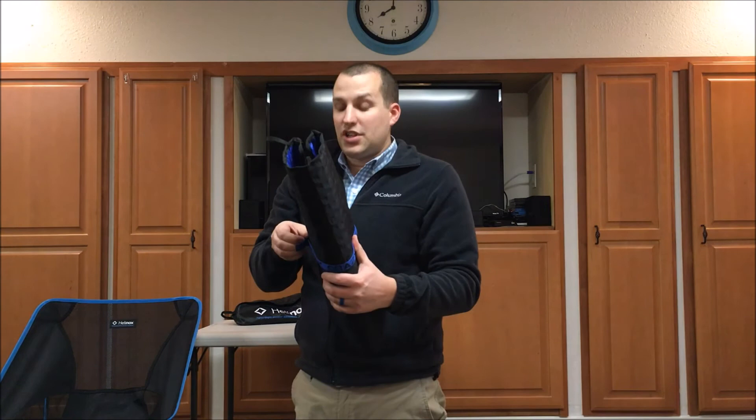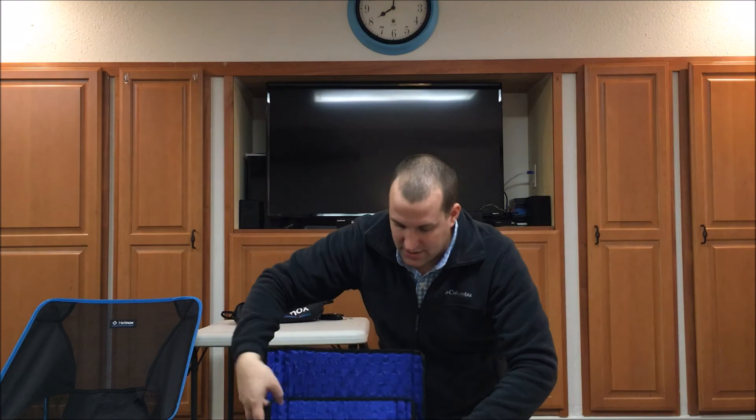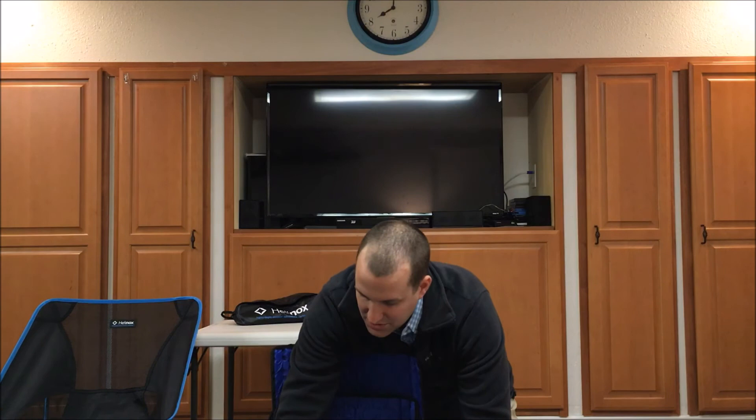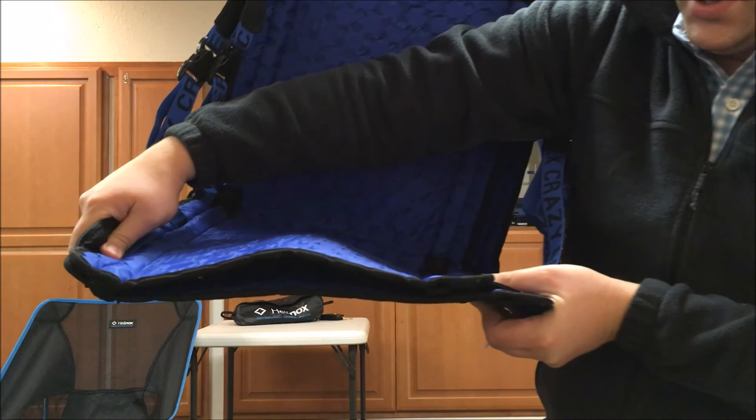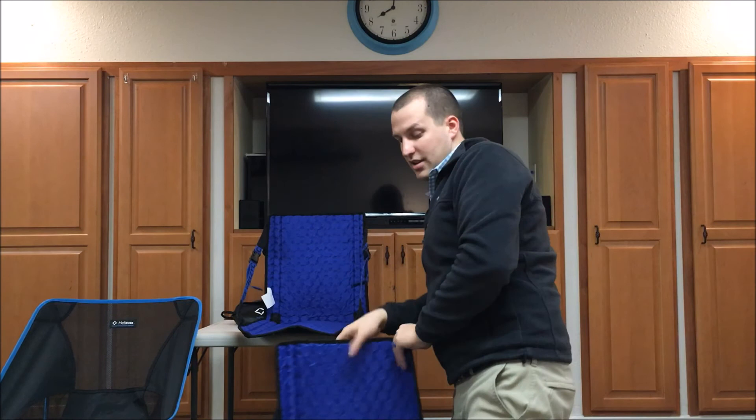The long back version is not only taller but also wider. If I place my regular Hex 2.0 inside the long back version there's room to spare — it's about two inches wider and four or five inches taller on the back portion. This chair is superior in comfort. The back extends well beyond your shoulder blades, and because it's wider and taller, I haven't had any issues with the carbon fiber poles poking my shoulder blades at all.